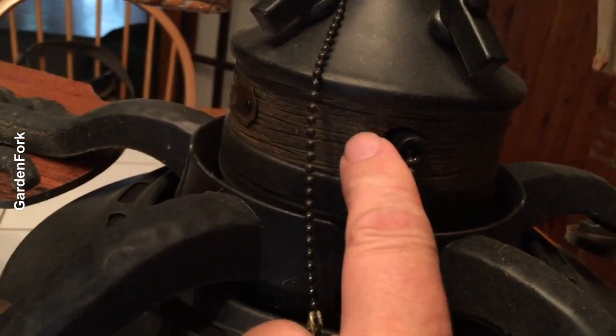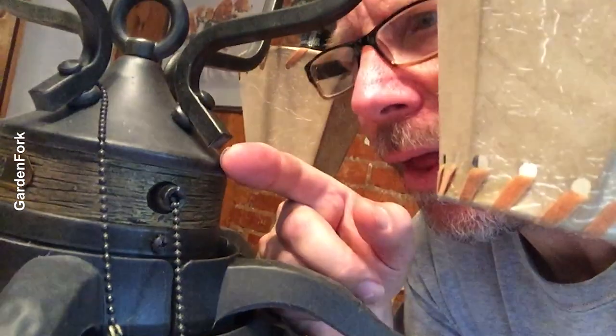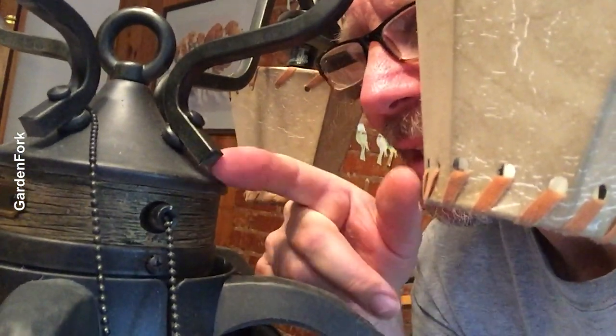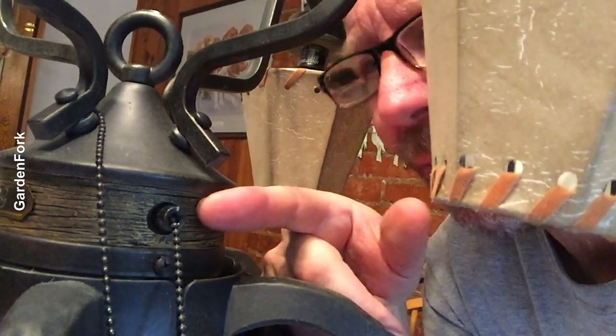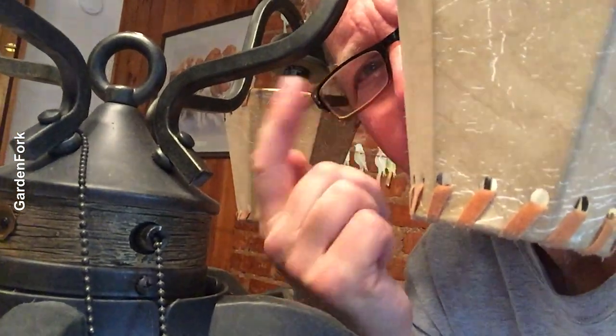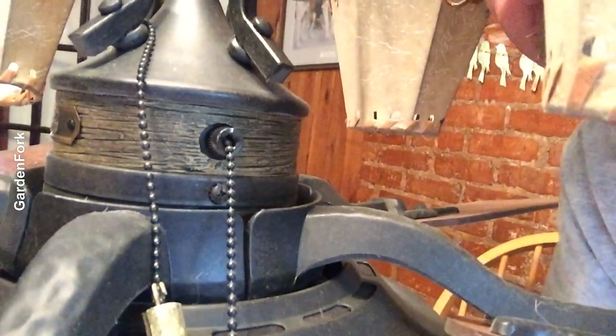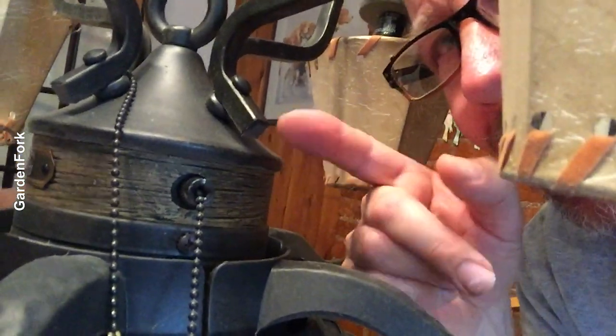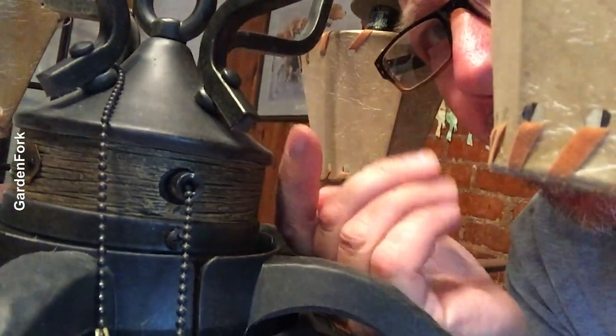There are two pull chains on it. That switch, we gotta get out. We have to get this covering here off. I look around for screws — I see a screw here, but I don't see any screws up here. So I'm thinking that this whole housing pulls off.